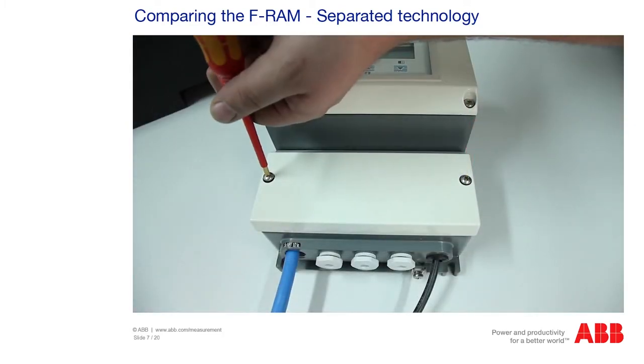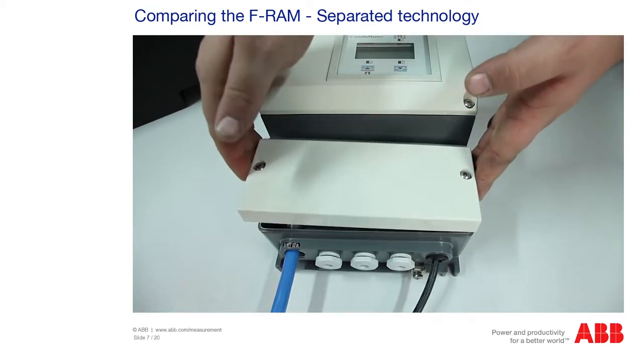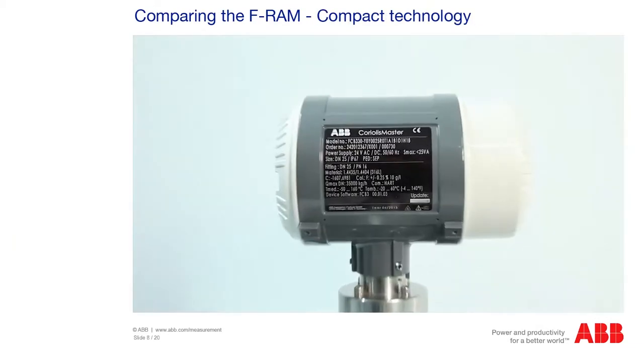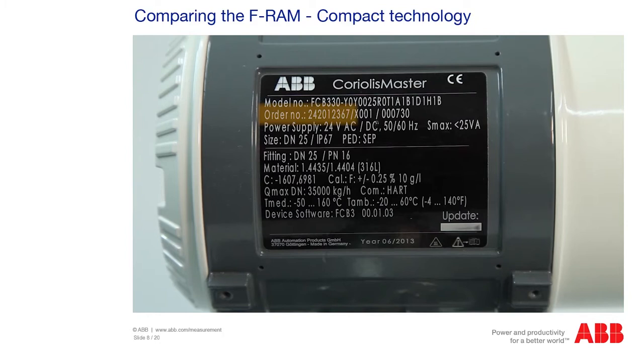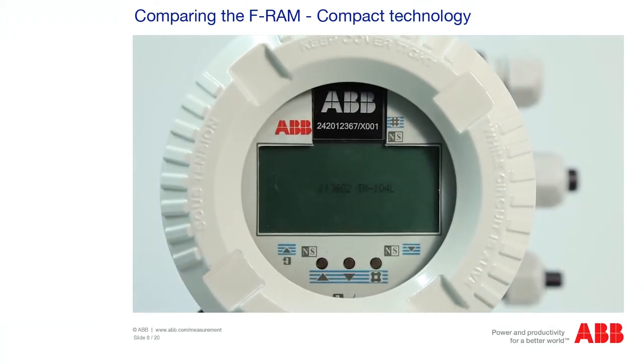To check the FRAM, open the housing cover of the field mount housing and remove it. With separated technology, the FRAM is located between the terminals. Compare the number on the FRAM module with the serial number of the measuring unit, located on the nameplate on the side and directly on the FRAM module. If the module has been replaced, the measured values are interpreted with incorrect reference data, which falsifies the measuring result. With compact technology, the FRAM is located above the display.